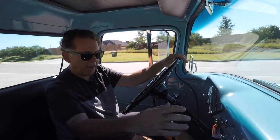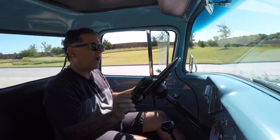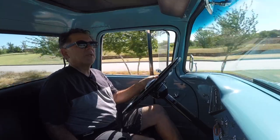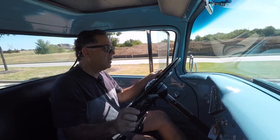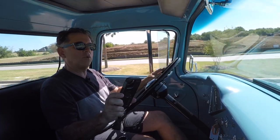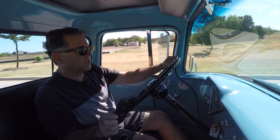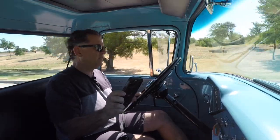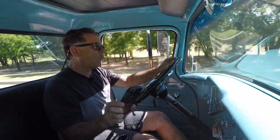I took my phone out and got my app to show an accurate speedometer reading, because I'm not sure how accurate this speedometer is. According to my phone we're going 30 miles an hour, and according to the truck's gauge we're going 38. At another point the phone says 38 and the speedometer says 44-45. So it looks like the speedometer is reading a little fast.